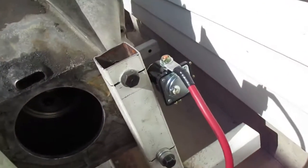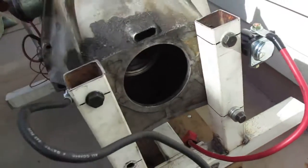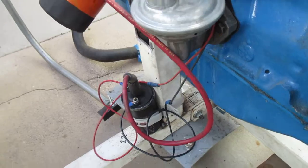Back here I just mounted a starter solenoid and have a couple battery cables. I'll probably make a better coil mount — it's just velcro-strapped to it right now.